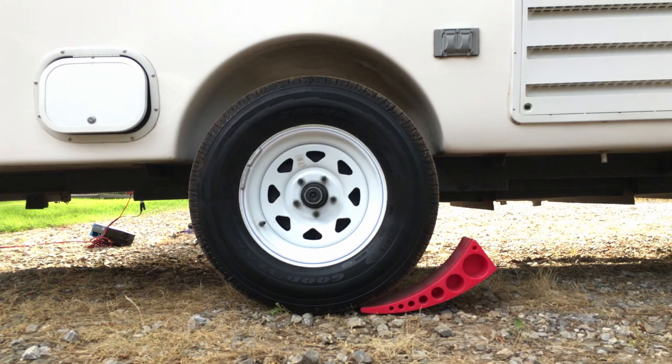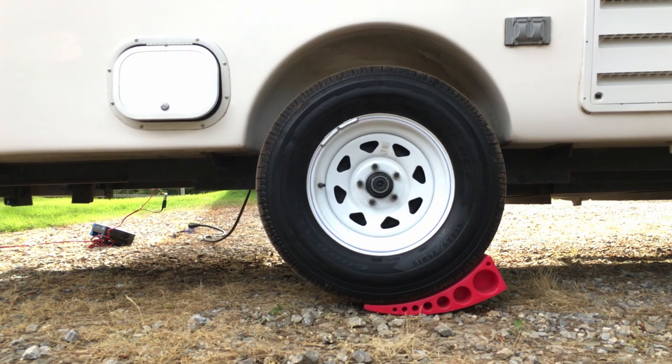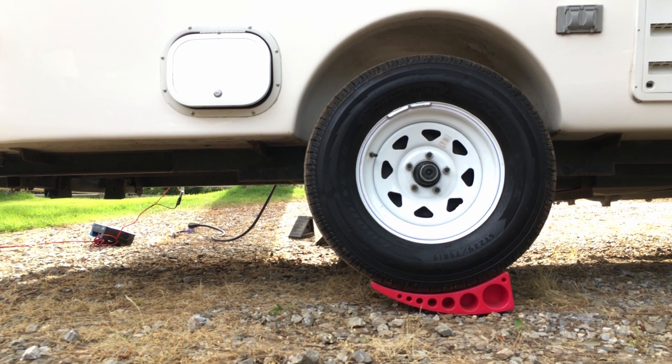Anderson Camper Leveler. The Anderson Camper Leveler is quick and easy and has infinite adjustment as compared to traditional Lego-style leveling blocks. No more backing up and moving forward to readjust the number of blocks under your wheels.